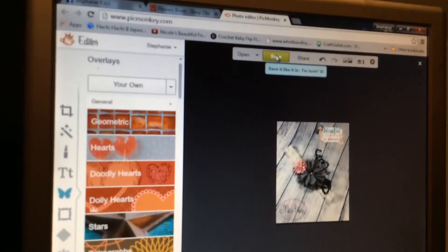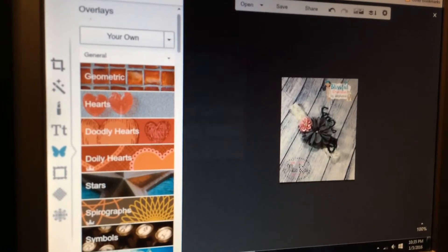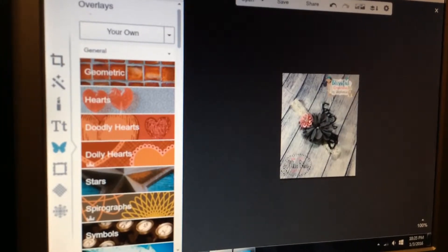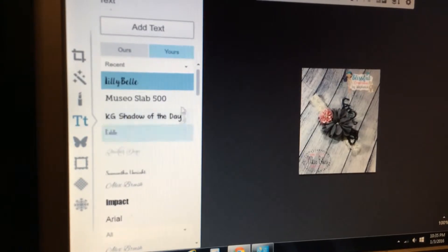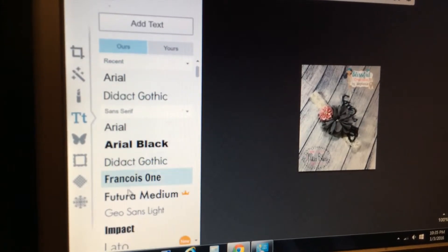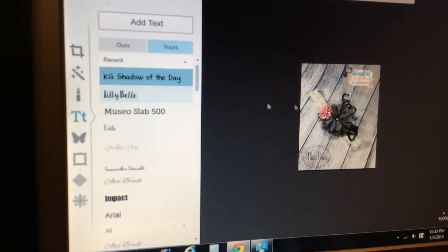You click the Save button up top, it'll save it, and you can do what you want with it. Now if you're somebody that does not have a logo or watermark image made, you can totally add your own — all you're gonna do is hit this Text button. These are all the fonts I have uploaded; there are also default fonts here that you can add.